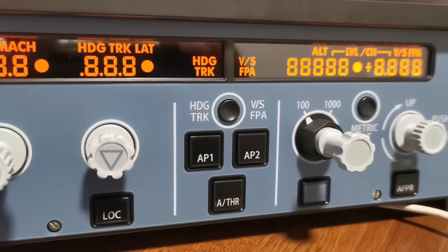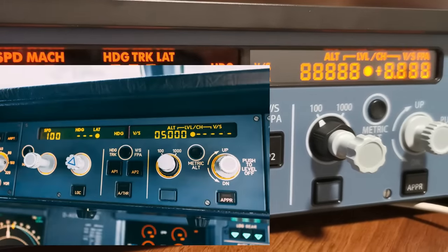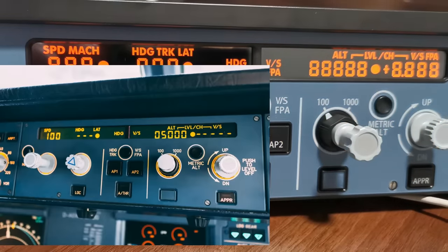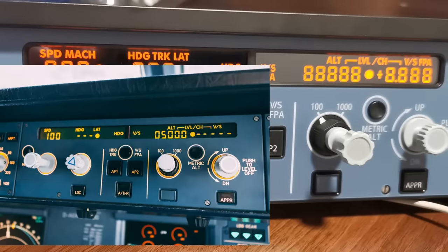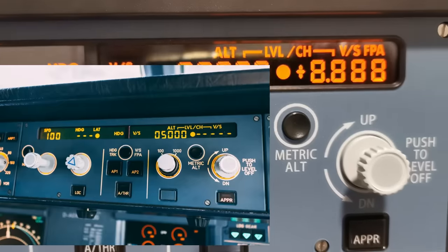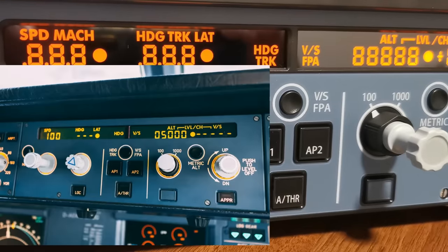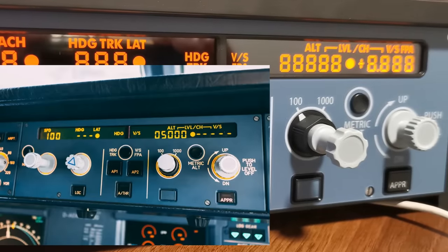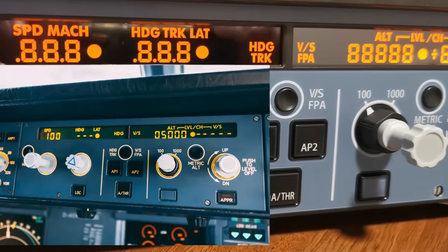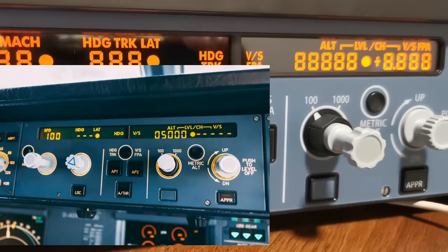The big thing for me — and it may not come across as well on video as in real life — is that these values are very orange. The intensity of the lights is turned up to full here, making it even more orange than normal. Comparing with a real photo from a real A320 FCU, the real one is more restrained and perhaps even a touch yellow. I do think the color isn't quite right, and I prefer the Mini FCU's paler colorization. Interestingly, comparing the two pictures also highlights the missing expedite button — though to be fair to WinWing, some newer A320s don't actually have this function, so they've modeled this quite well on a newer version of the A320 FCU.